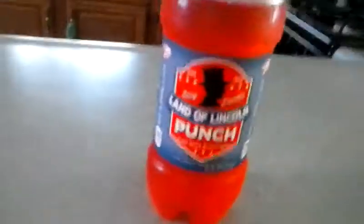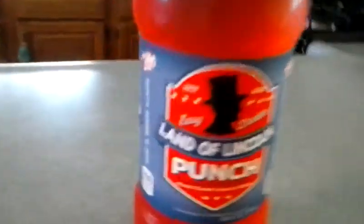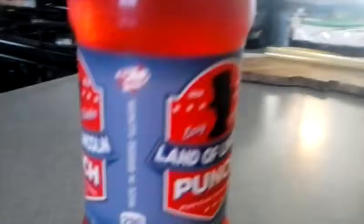It's got a lot of calories though — 290. And it's made in Illinois. Interesting.